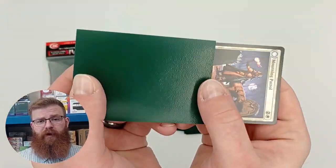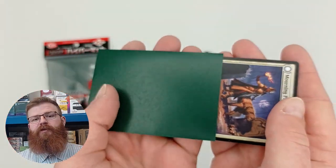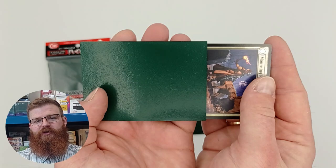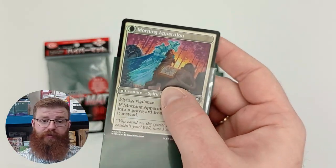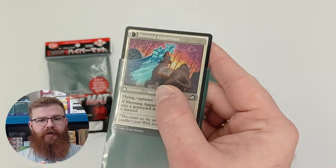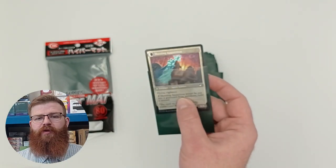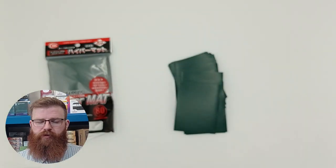As for opacity, the sleeves we have here are green and therefore pretty dark, so the sleeve is opaque enough to prevent any of the cards showing through. However, if it matters to you — say you're going to a tournament or using specifically double-sided cards — you're going to want to check every single colour, because the lighter colours tend to be potentially less opaque. Although with these they seem pretty good, and I would say anything of an equal darkness level should be absolutely fine.